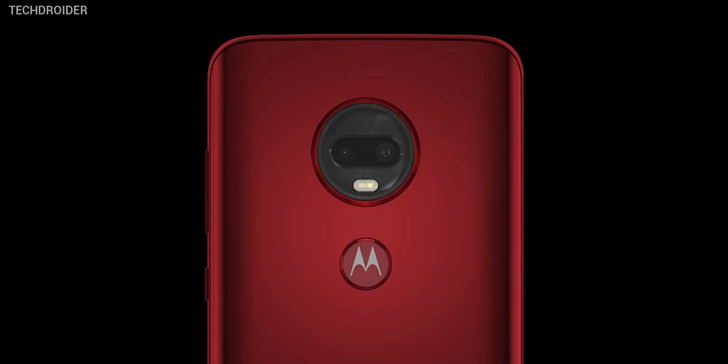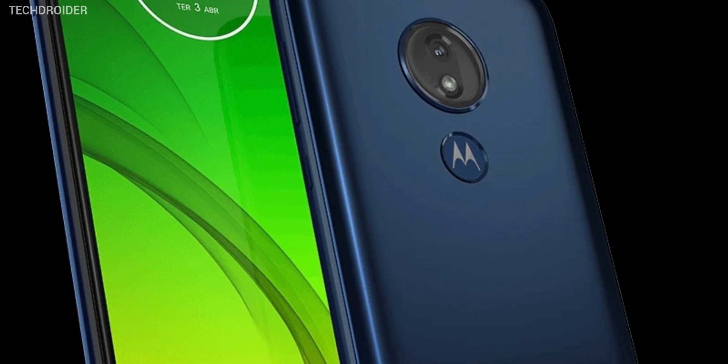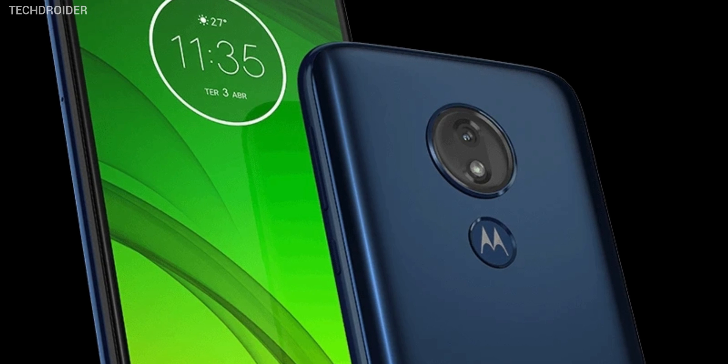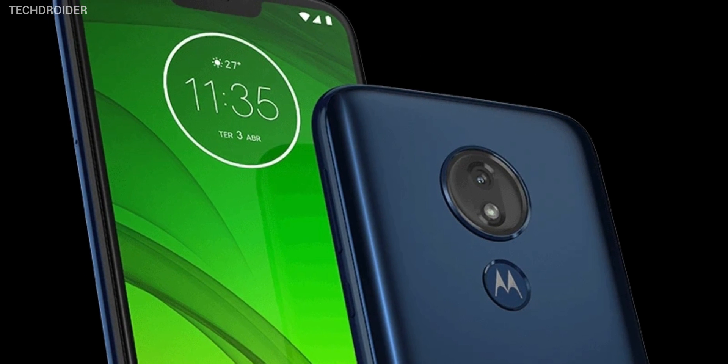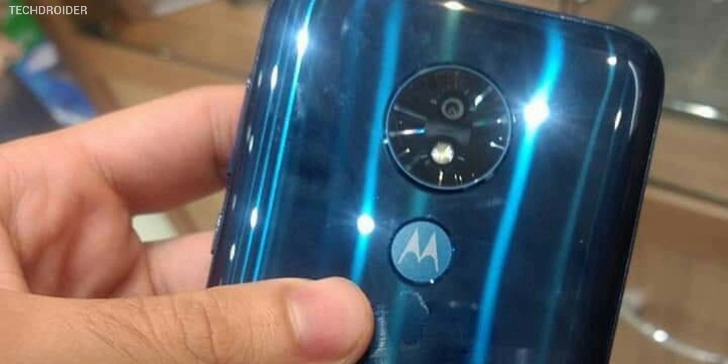A slight disappointing part is they are still giving us a single rear camera with a 12 megapixel sensor, and there is an 8 megapixel selfie shooter, so nothing impressive here. I was really expecting at least dual cameras for the G7 Power, because the competition is really high. The Samsung Galaxy M20, coming later this month, and the Zenfone Max Pro M2, announced a few months back, are already having dual cameras. So the Moto G7 Power is going to be a battery-centric smartphone.